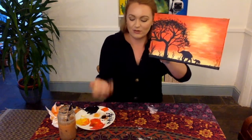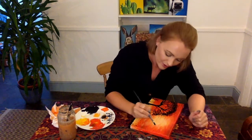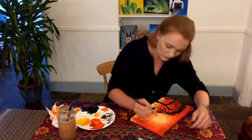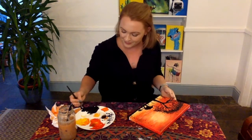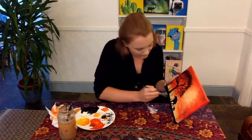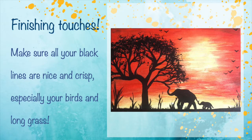Now for the finishing touches — we're going to paint on a couple of birds. It's like a fancy M shape, depending on how you want your birds to look. You can do a mixture of them. I'm literally just getting the edge of my paintbrush and dotting it in two different directions, meeting in the middle. They can be different sizes — larger ones will look closer, smaller ones will look further away. I'm also just going to go over a few bits of the tree and redefine bits of my grass. And there we have it — the final masterpiece.